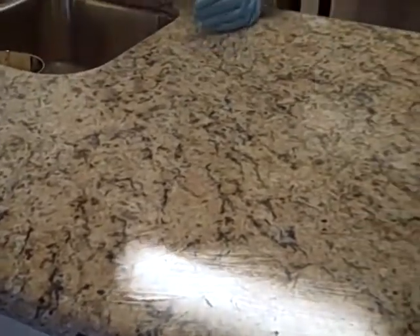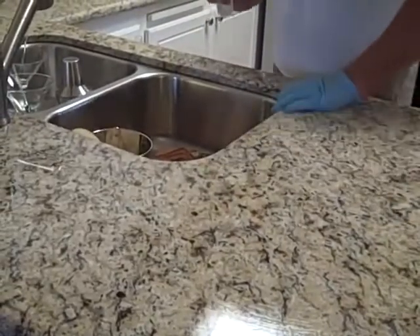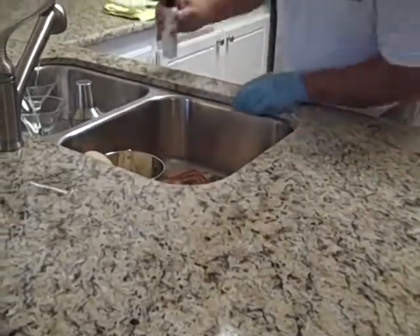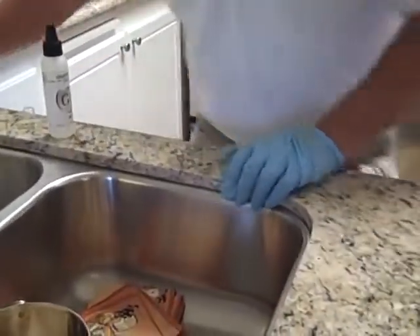Around your sink area, you want to spray and then take your fingers and roll the sealer onto the edge of the stone, because you really want to make sure you get everything you can sealed up.